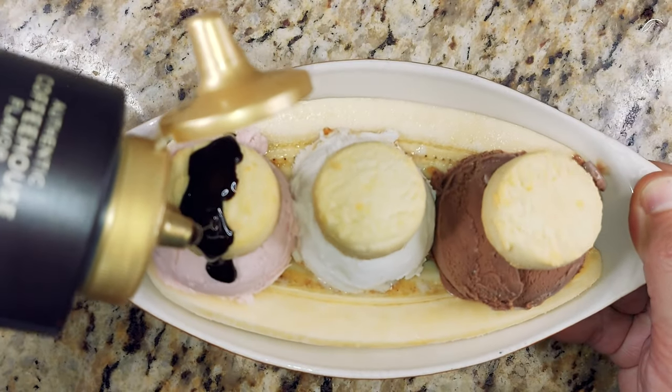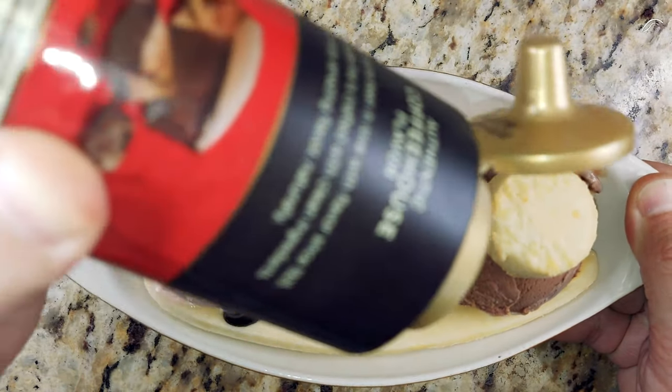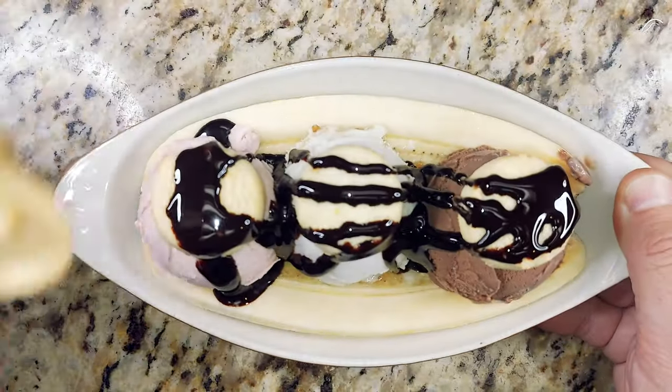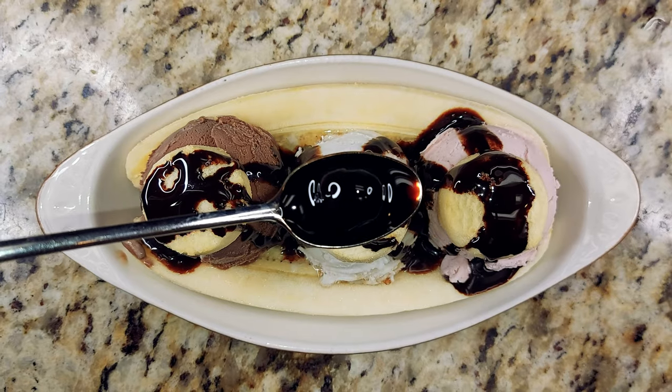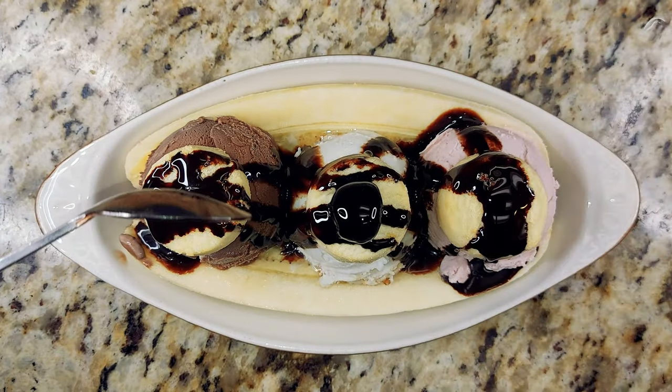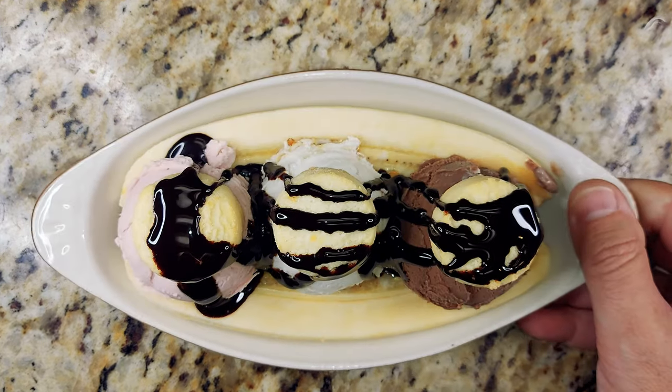And an Amarena cherry. Yes, we're going there. Pay no attention to the flying bottle going back and forth causing the focus to go out of sync. Once that's done, we will have it just about finished. And then we can put the cherry juice and the cherry on top. You can barely see it, but it's there.